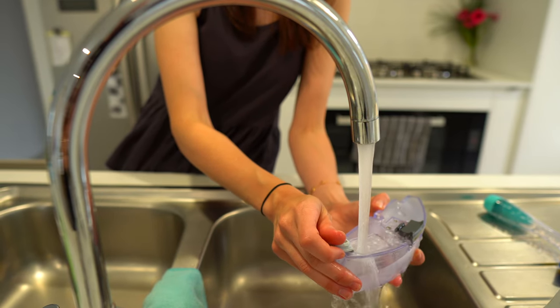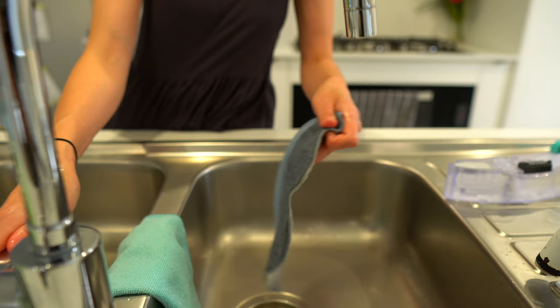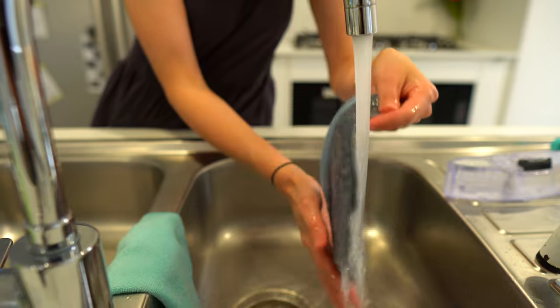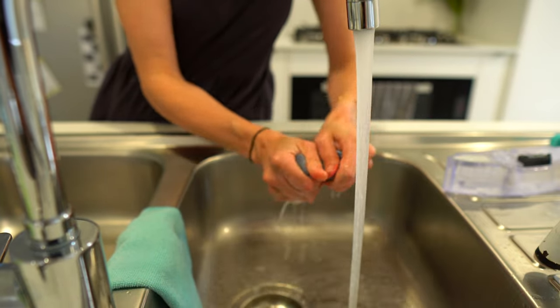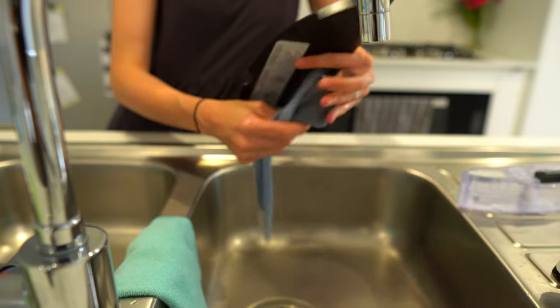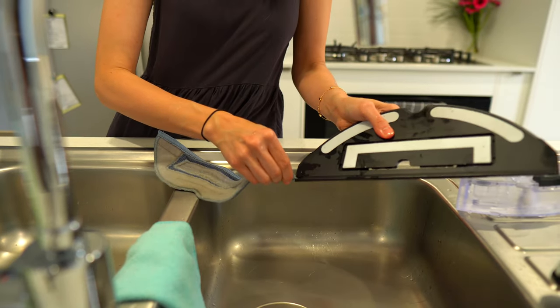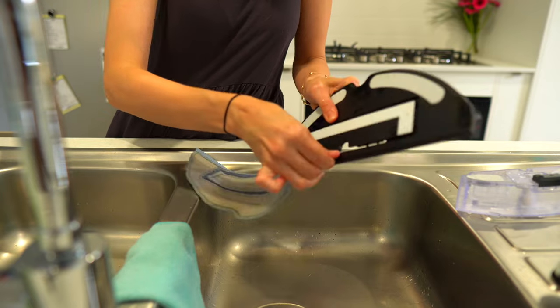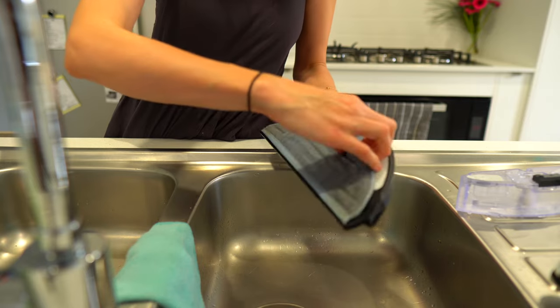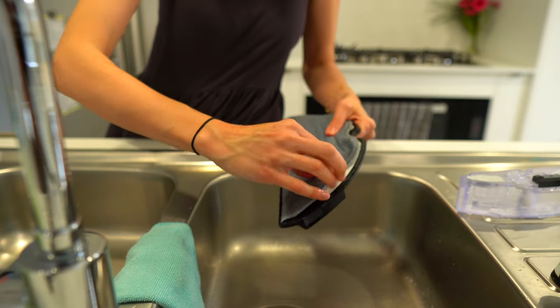If you don't already have a robot vacuum, I highly suggest getting one with a mop attachment. My robot vacuums and mops at the same time — he can just vacuum if you don't need to mop — and my vacuum can also tell the difference between carpeted and tiled areas, lifting up the mop pad when he is on my carpets.